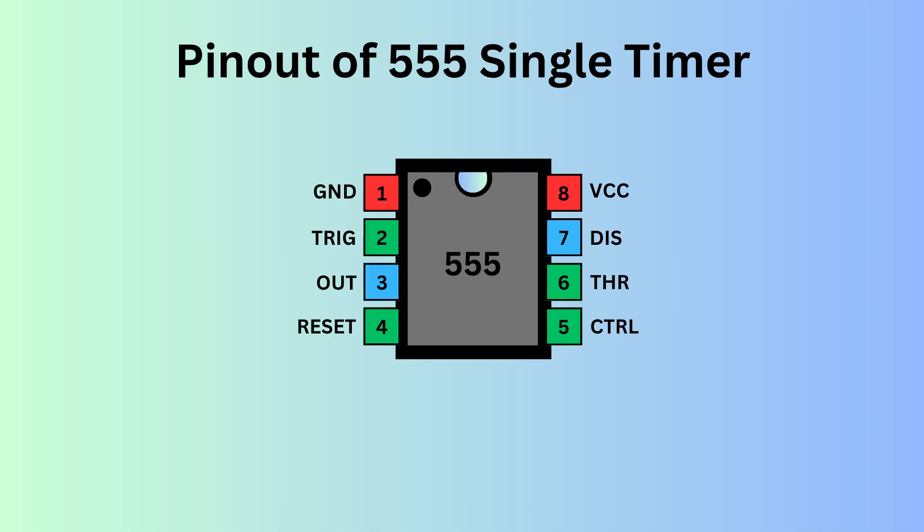The 555 timer IC comes with 8 pins. There is a notch or a dot on the chip's body. Pin 1, located at the top left, serves as the ground supply. Pin 2 is trigger — it is used to start the timing interval in both monostable and astable modes. Pin 3 is output; it delivers the result of the timer's operation based on its mode: either monostable, astable, or bistable.